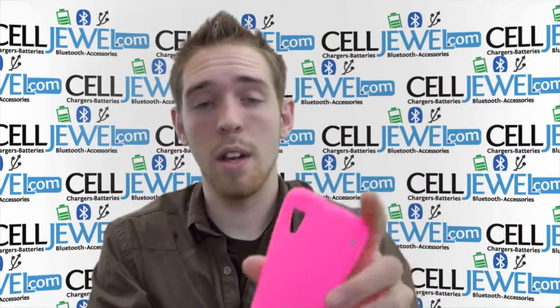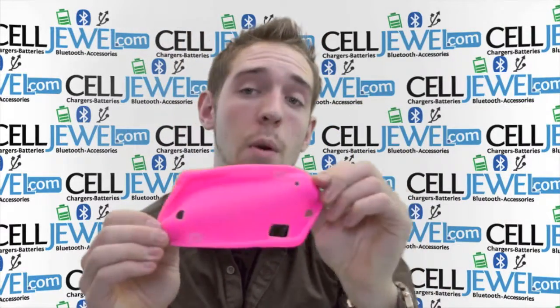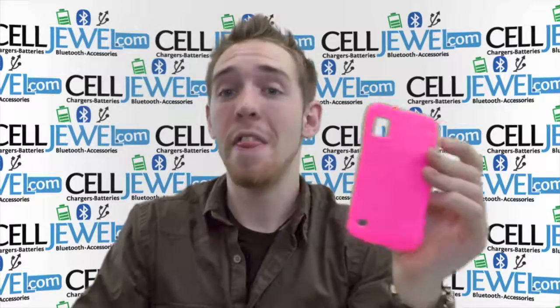So it's a great little case. I would highly recommend getting it to anyone. It's on CellJewel.com. Thank you for watching.